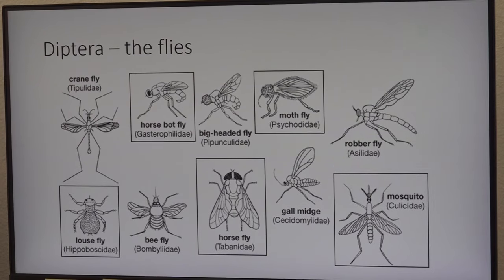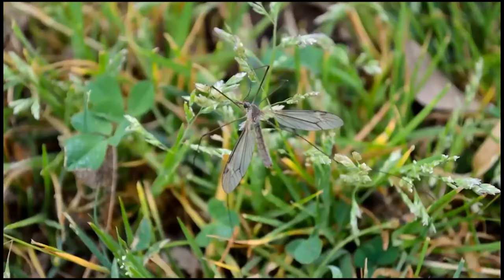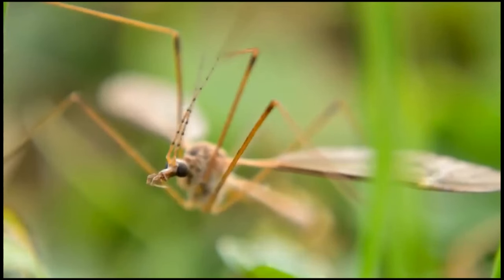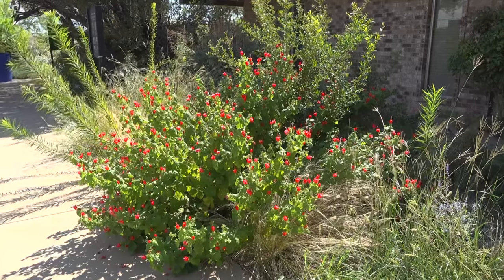If you look at their bodies closely, it's clear that one is not like the other. People see them, get a little scared, and think it must have a big sting or a big bite — but mosquitoes bite; these guys don't. If you were to look at them under a microscope, the adults don't really feed. If they do, they'll be feeding on nectar.